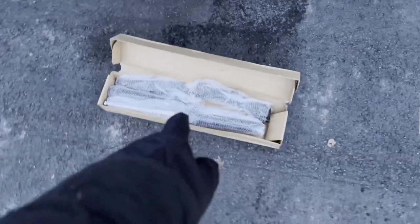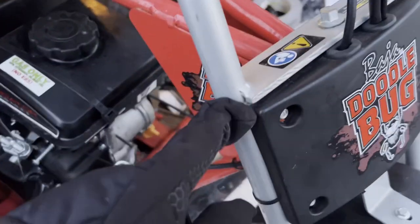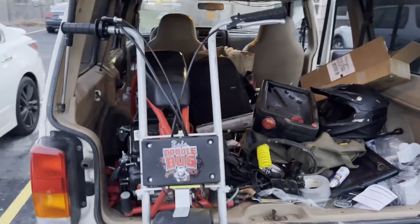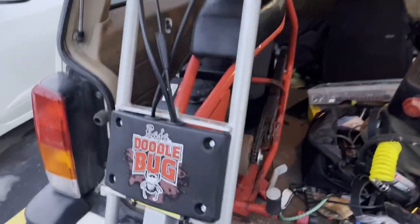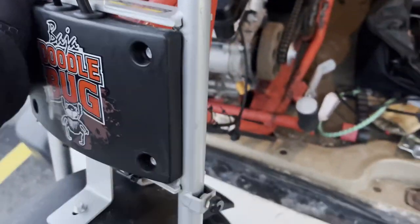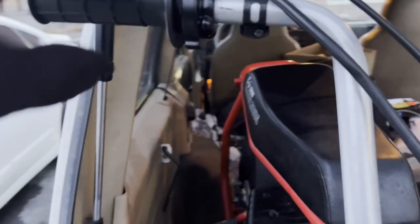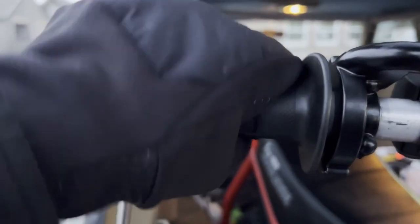I did realize something. The suspension kit that comes from Go Power Sports is actually made for when the handlebars are not part of the forks. So I'm going to need to get some handlebars for this thing that will actually fit on top of the suspension components, because we also have to take off the brake and the throttle lever itself.